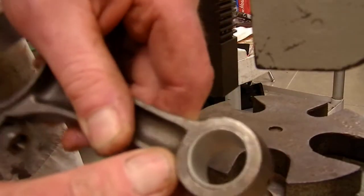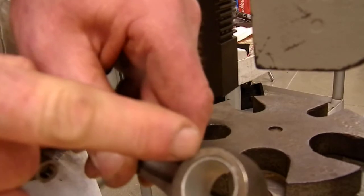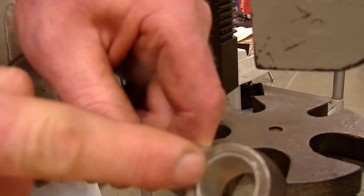Looks pretty good. I'm in the right position. There's my split away from that oil hole, away from this oil hole, and away from the bottom end of the rod.